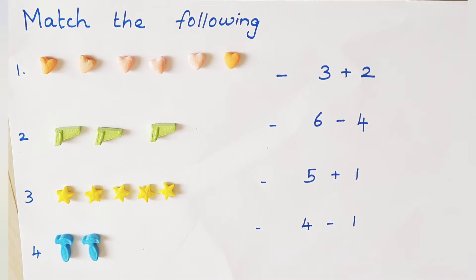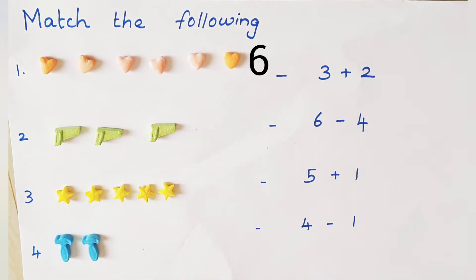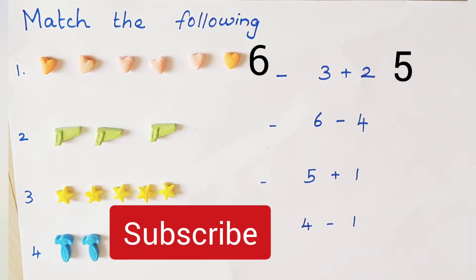See here, how many hots are there? 1, 2, 3, 4, 5, 6. Is it equal to 3 plus 2? Check once. 3 in the mind, 2 on the finger. After 3: 4, 5. No, it's not a match. Ok, go to next one.